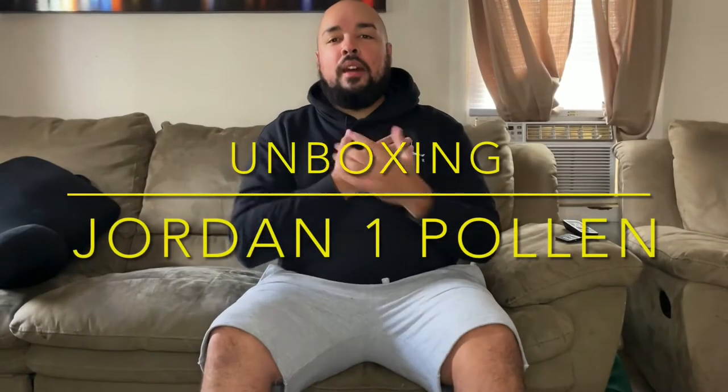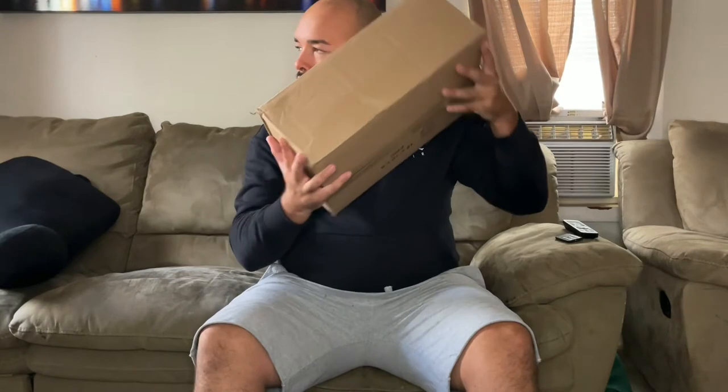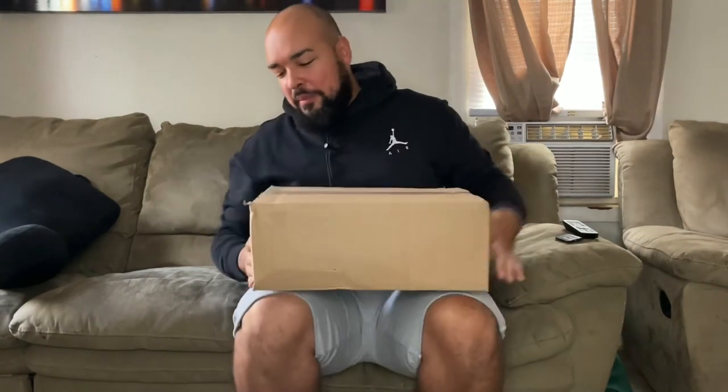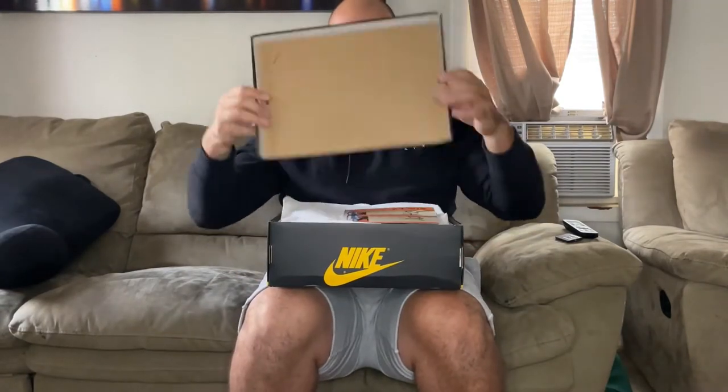All right, what's up everybody, my name is Roberto and this is gonna be my very first time doing an unboxing video. Shout out to FIT and Sneaker Essentials — I appreciate everything you guys have done for me with this course. And now, what do we have here? Let's find out. Ladies and gentlemen, it's my first time opening...